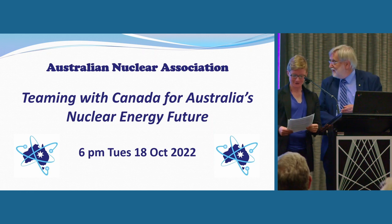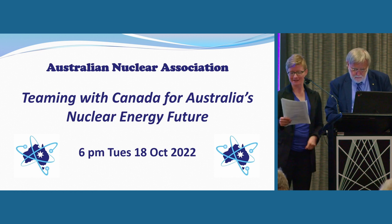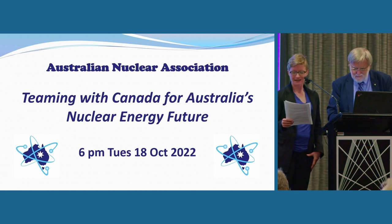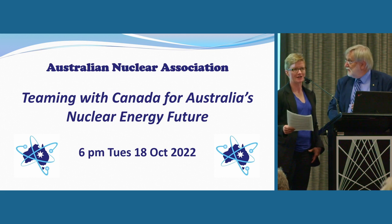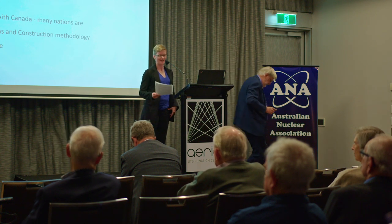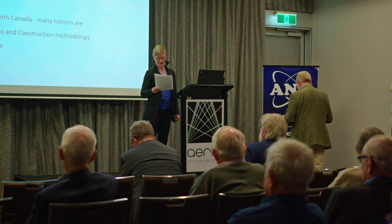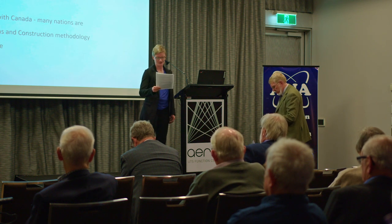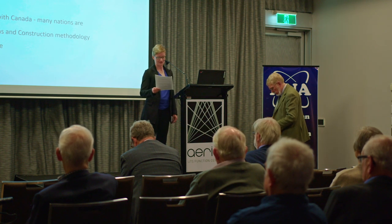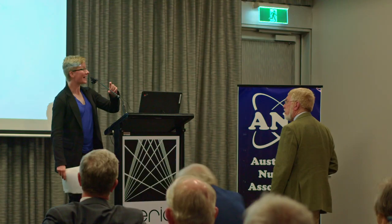Our last speaker today is Mr. Robert Parker, the founder of Nuclear for Climate Australia. Robert spent most of his career doing great things in civil engineering. He's held both the president and vice president roles of the Australian Nuclear Association and is one of Australia's most active nuclear energy advocates. Today, Rob will address the specifics of the GE Hitachi BWRX-300 small modular reactor design, including an overview of timelines, plant design, construction methodologies, operation, plant siting, and project costs. Over to you, Rob.